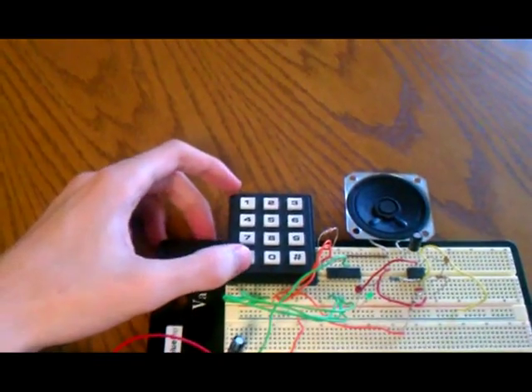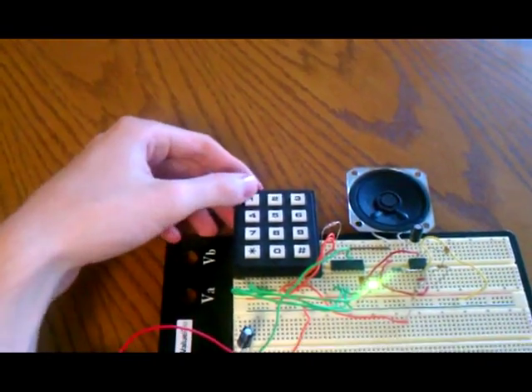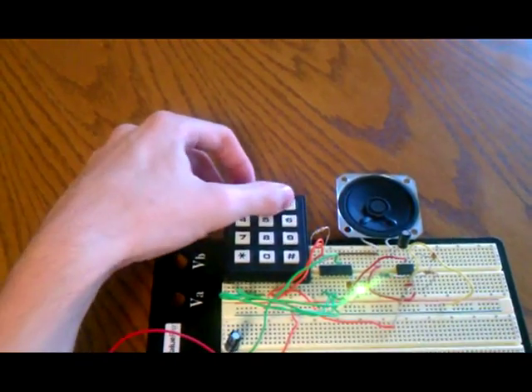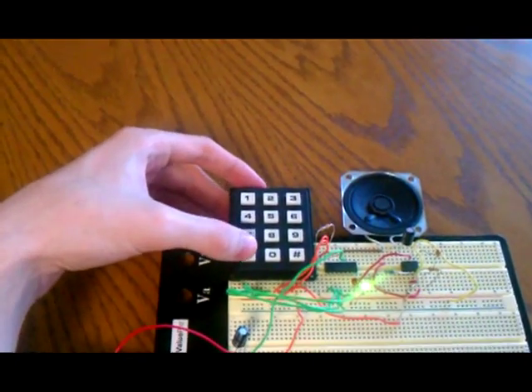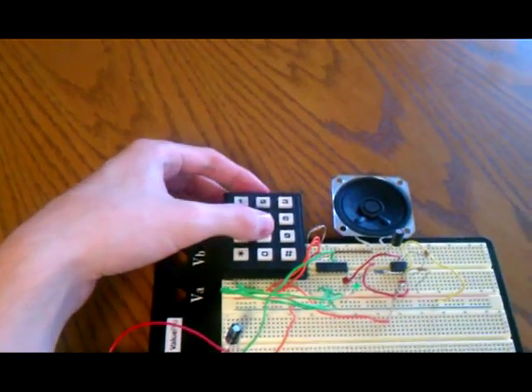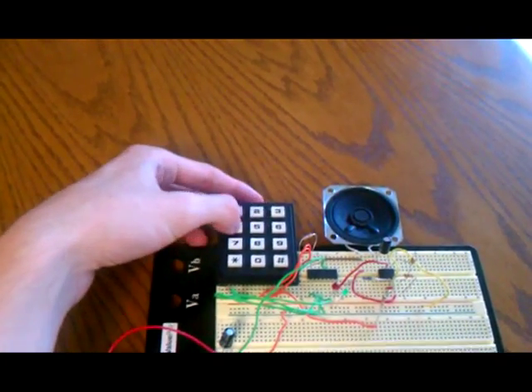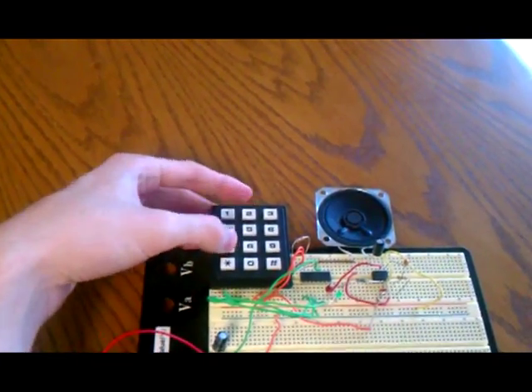And you can press the star button, and once you press that, it'll turn that green LED on, which indicates you're in the higher octave, and you can play these notes now. You can switch back, and I guess you can play a song. Yeah, you get the idea.